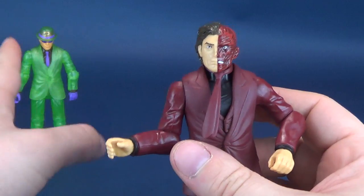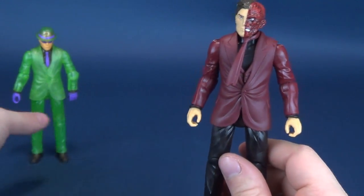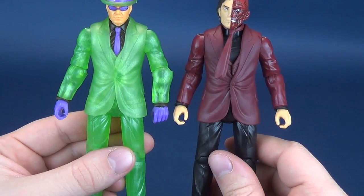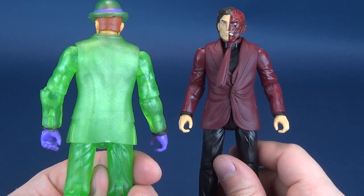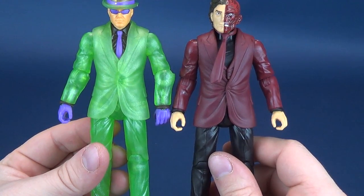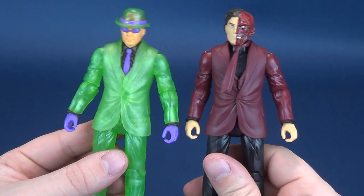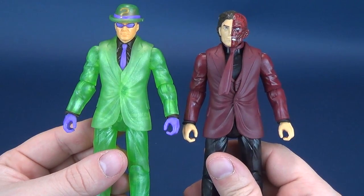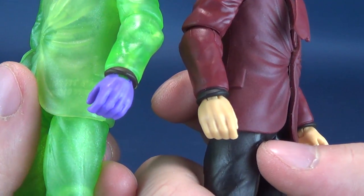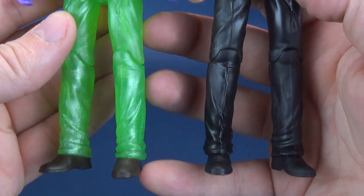You can put that to the side. Now, why did I keep the Riddler in place? The reason I kept him here is that I wanted to show the two figures side by side. Despite the fact that Riddler's got translucent green plastic everywhere, he is actually utilizing the exact same body as that of Two-Face, with one notable exception.